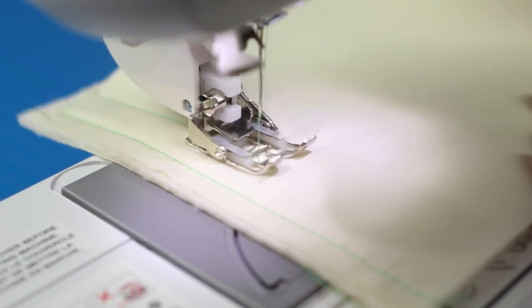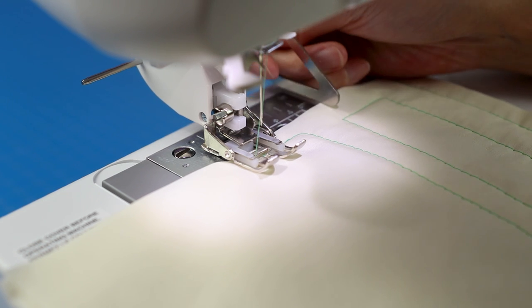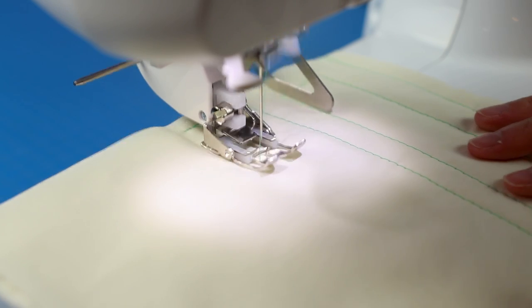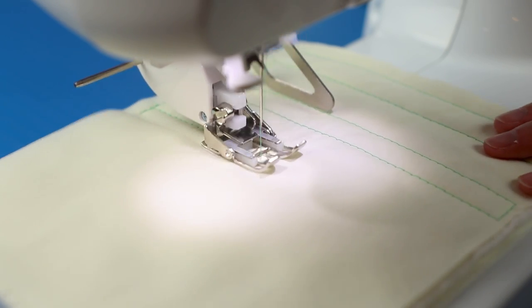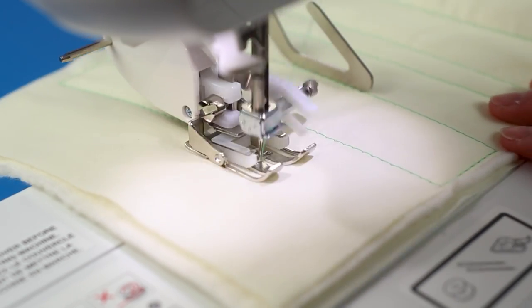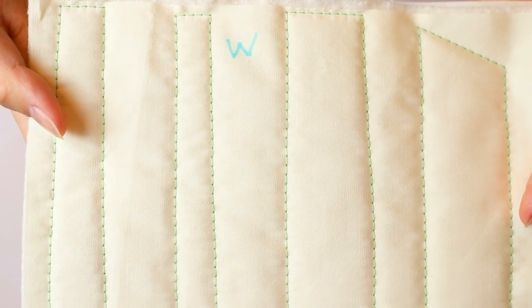The foot isn't designed to use in reverse because the top feed dogs will move fabric forward while the bottom feed dogs will move it backwards. After sewing a few rows I put the quilting guide on to demonstrate. For quilting, I tend to use a stitch length of 3.5 because I think it makes the stitching look more prominent.